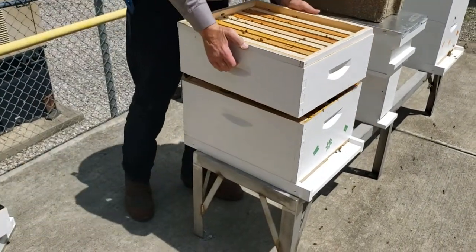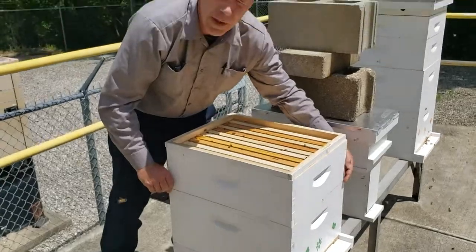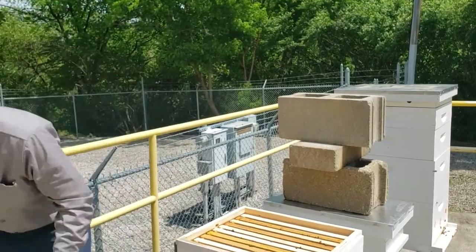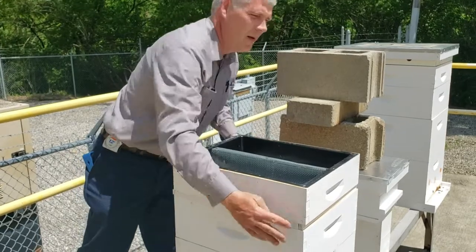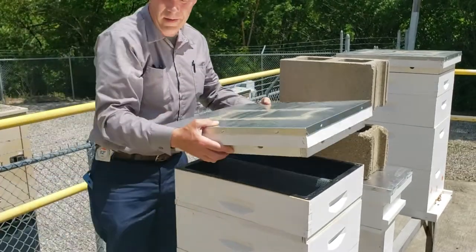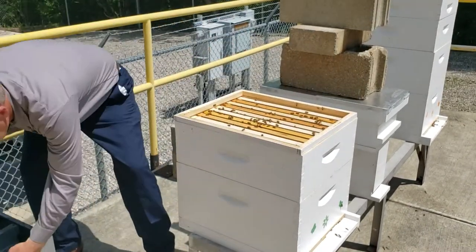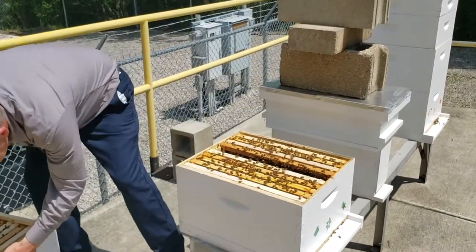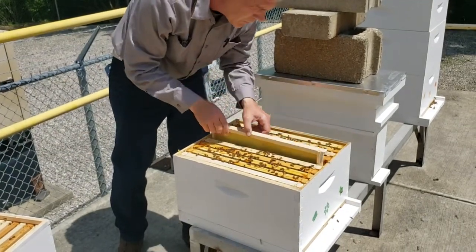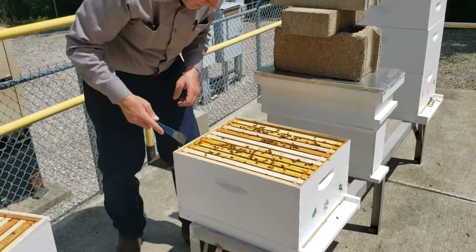Within about a week or so, this new queen in here will go out on a mating flight and hopefully come back. In about 7 to 10 days we should be able to look and find new eggs laid in here. I want to get this one sealed up and make sure that queen goes and does what she's supposed to. She'll be fine.